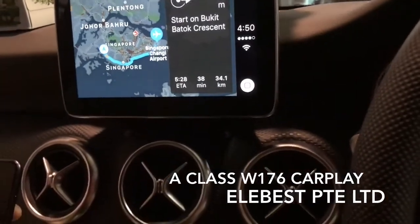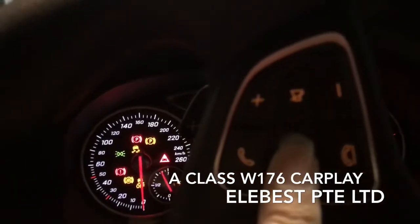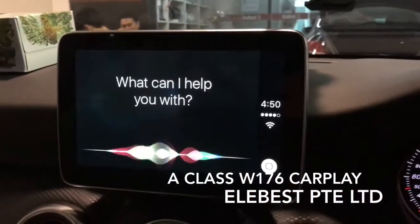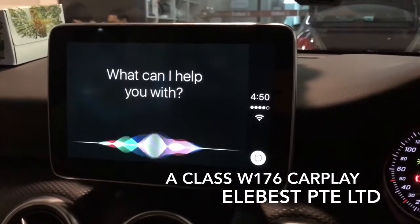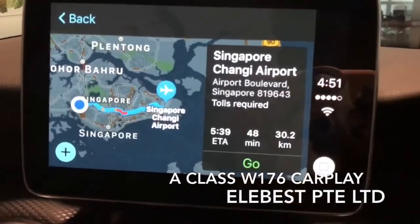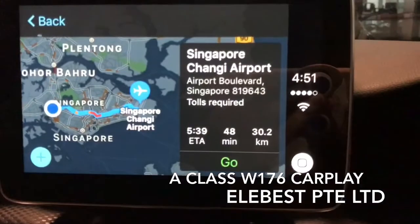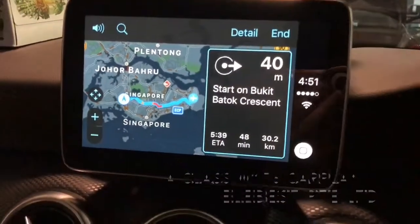At the same time, you can use the voice control button over here. Press it and Siri voice control is activated. For example, say 'Navigate to Changi Airport.' You can also find another route — press go and there you go. Thank you for watching.